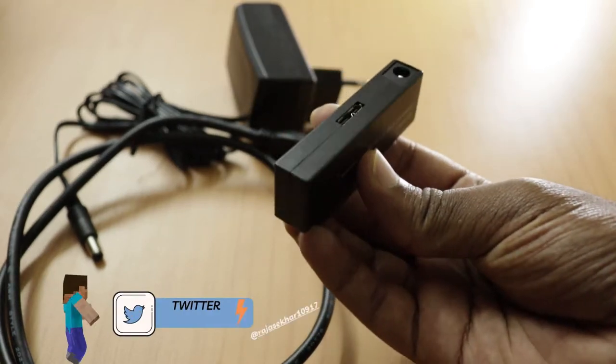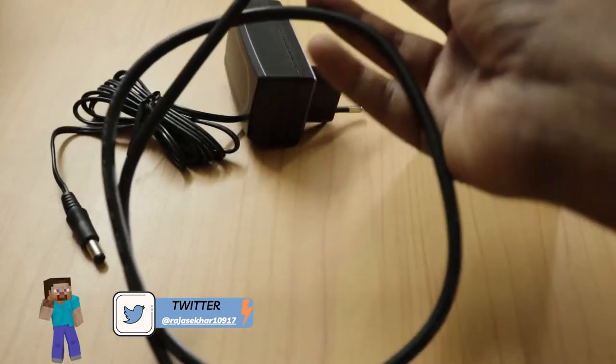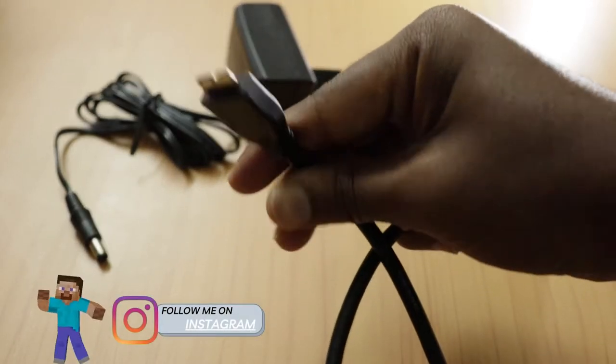SSDs are much faster than hard disks — I've made a video about the difference between SSDs and HDDs if you want to check that out. Coming back to this product, it supports both SSDs and HDDs. Some laptops support 2.5 inch SATA SSDs and HDDs, and some support 3.5 inch hard disks — this cable handles both without any difficulty.